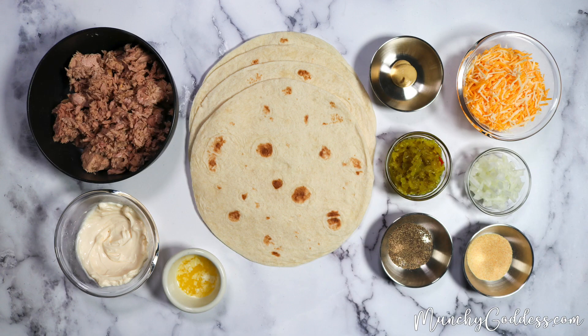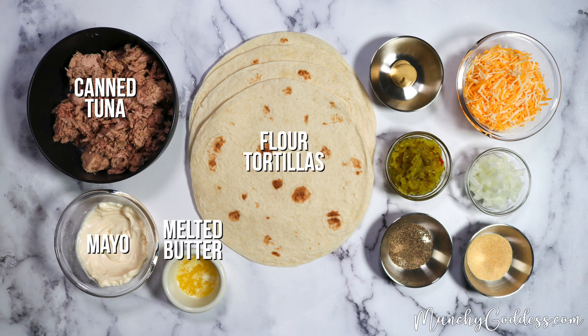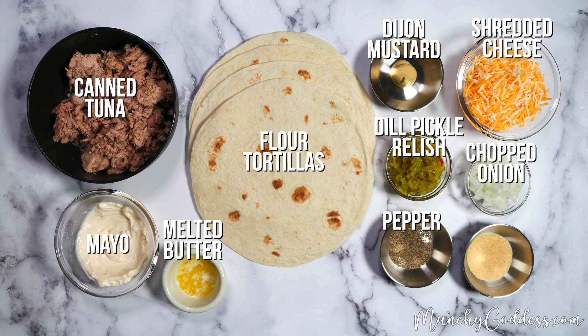For the ingredients, you'll need some tuna, mayo, melted butter, tortilla wraps, Dijon mustard, cheese, relish, onion, pepper, and garlic powder.